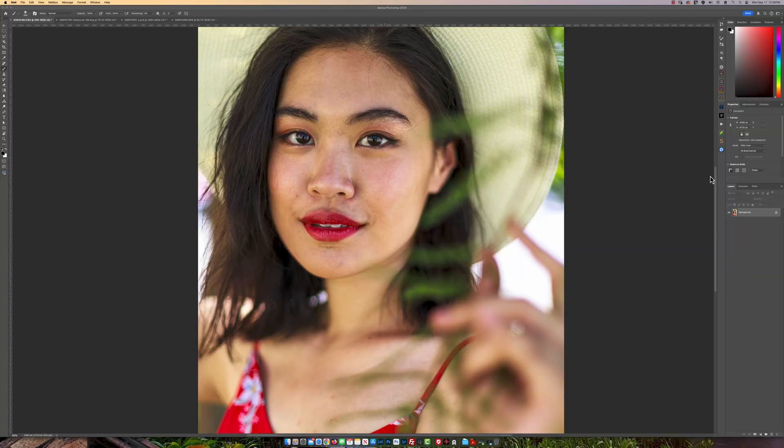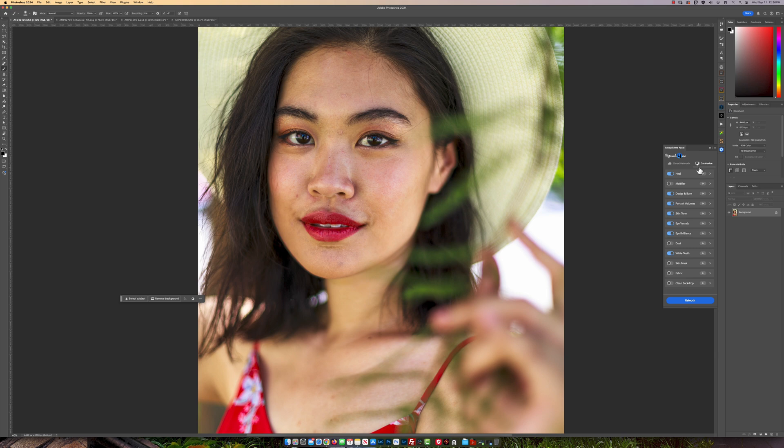So what I have here now is this new panel, and you also have the cloud feature — 15 credits are right there. I'm going to use the heal, the dodging and burning, the portrait volume, the skin tone, the eye vessel, eye brilliance, and teeth whitening. What makes this plugin new is the fact that you're now able to adjust the sensitivity and the actual strength of that particular plugin — in this case, the heal.